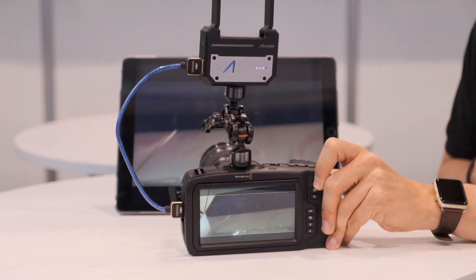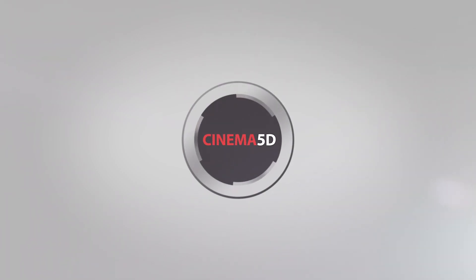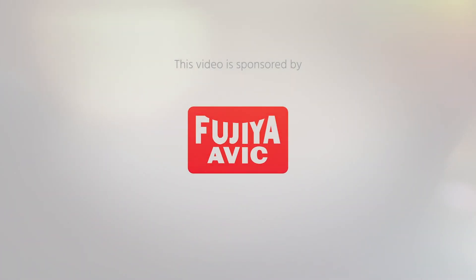This is the CineEye wireless HDMI Wi-Fi transmitter from Axon. Hi, this is Nino from Cinema 5D. We're here at NAB 2019 with Axon.